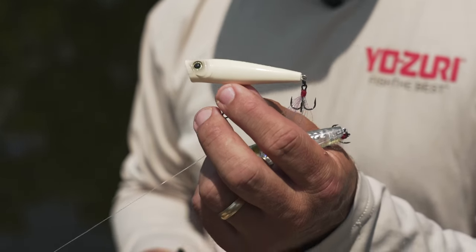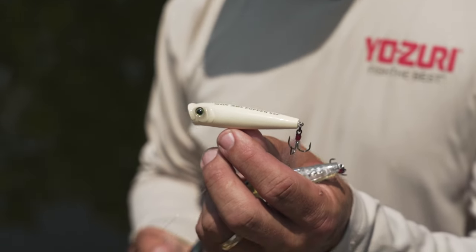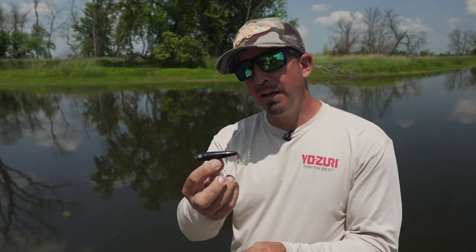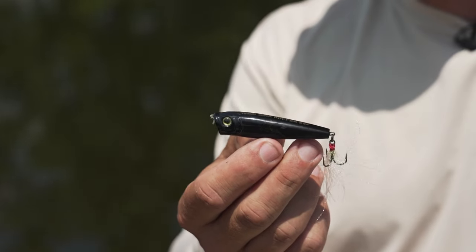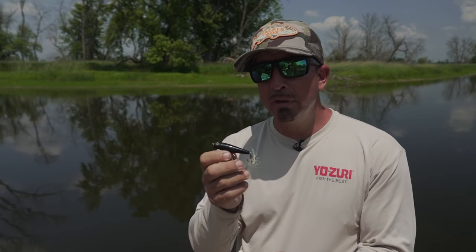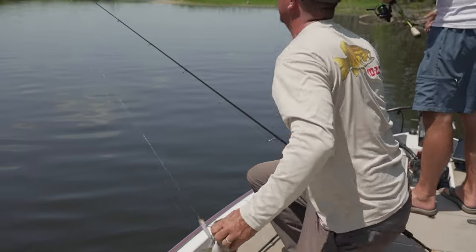Number one is bone — an extremely natural pattern. This is something that can really be a fail-safe color for you. Another sneaky color that I like to throw is all black. All black is something I'll use real early morning, real low light evening, and also at night.